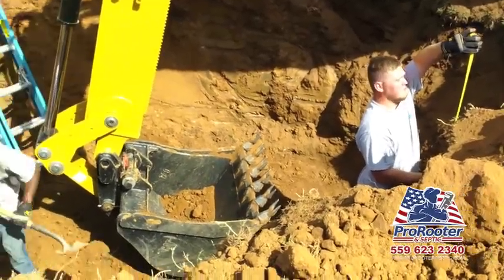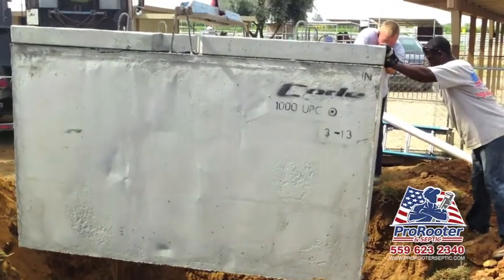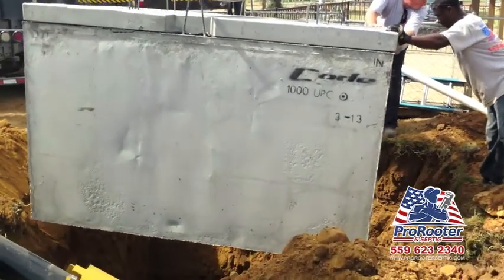The hole needs to be 76 inches deep for the new septic tank to work properly. Once the hole is perfect, the new septic tank is lowered in very carefully.